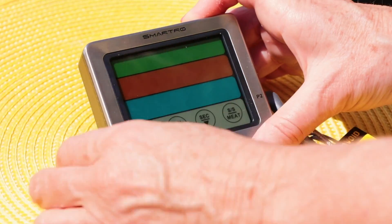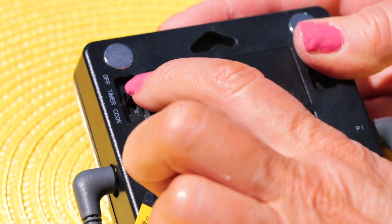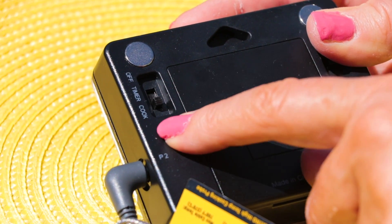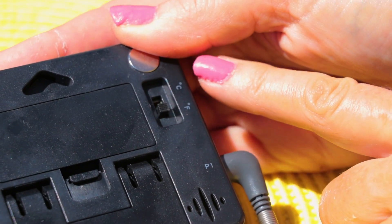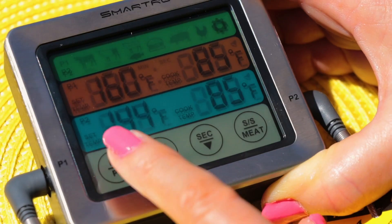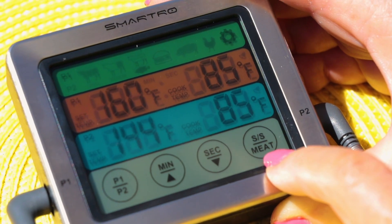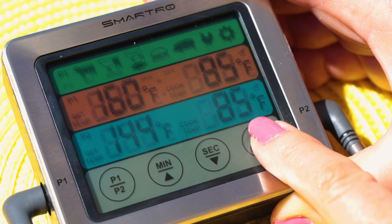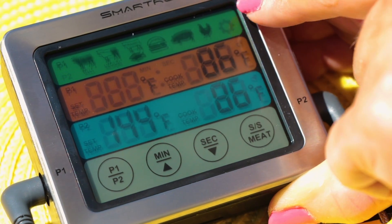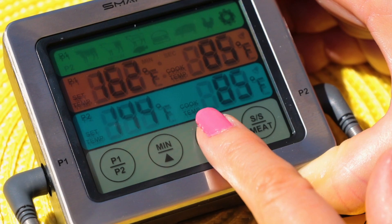I'm so excited to show you how the Smartro works. I have placed my probes onto each side because I have two pieces of meat today. The power switch is in the back — you can have it on timer setting or cook setting. I'm going to cook because I want it to beep when my meat's done. On the other side there's centigrade or Fahrenheit. I'm cooking in Fahrenheit. It indicates P1 for probe 1 and P2 for probe 2. I'm going to probe 1 and set that for my pork.